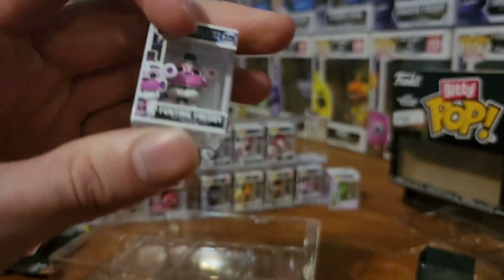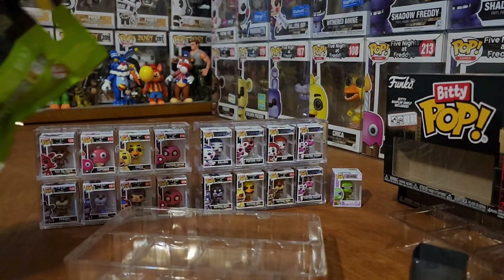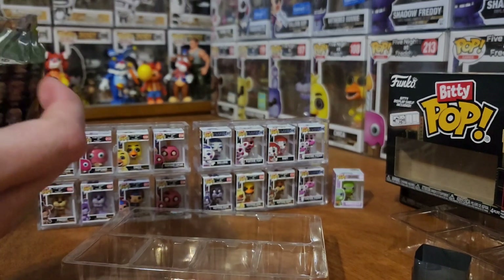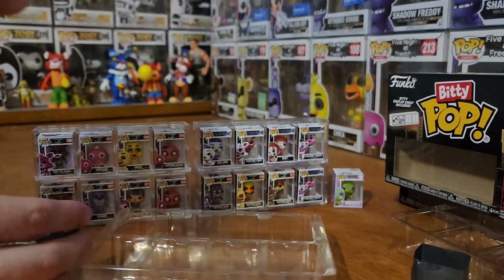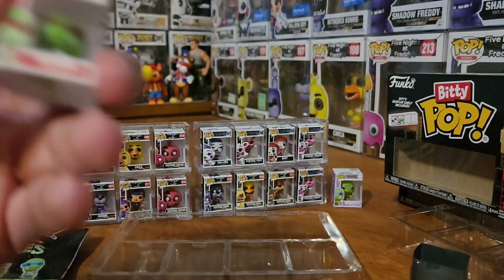Another Funtime Freddy. Let me go ahead and open the other Ninja Turtle one real quick, and then we'll get into the comparisons. We got Raphael. I was hoping to get my key, but you know what, it's whatever.